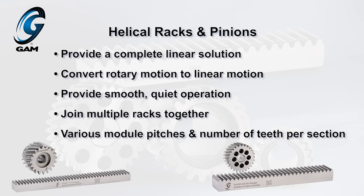Rack and pinion systems are a type of linear actuators consisting of a rotating pinion that drives a linear rack, converting rotary motion to linear motion.